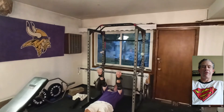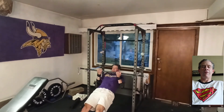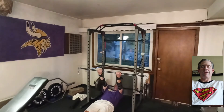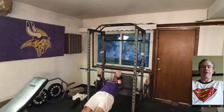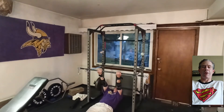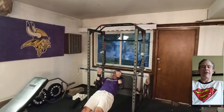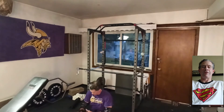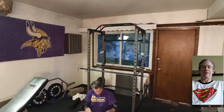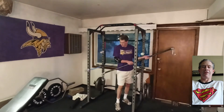Exercise number 3 is a bodyweight exercise — bodyweight rows. I'm using hook straps so I don't lose any strength to forearm grip. I'm starting out with just reps of 3, eventually going to reps of 4, and then finally reps of 5. I'm going to superset this with dips.